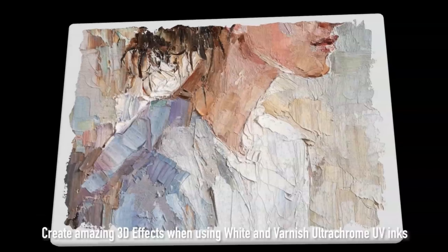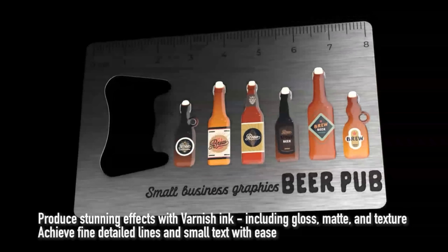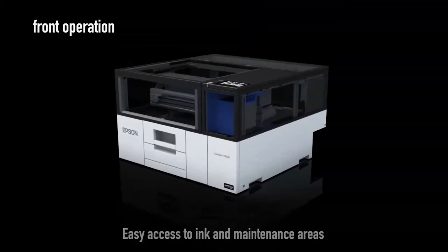It can print up to 1440 by 1440 DPI with a variable drop size, enabling it to achieve photographic image quality with precise text and detail.